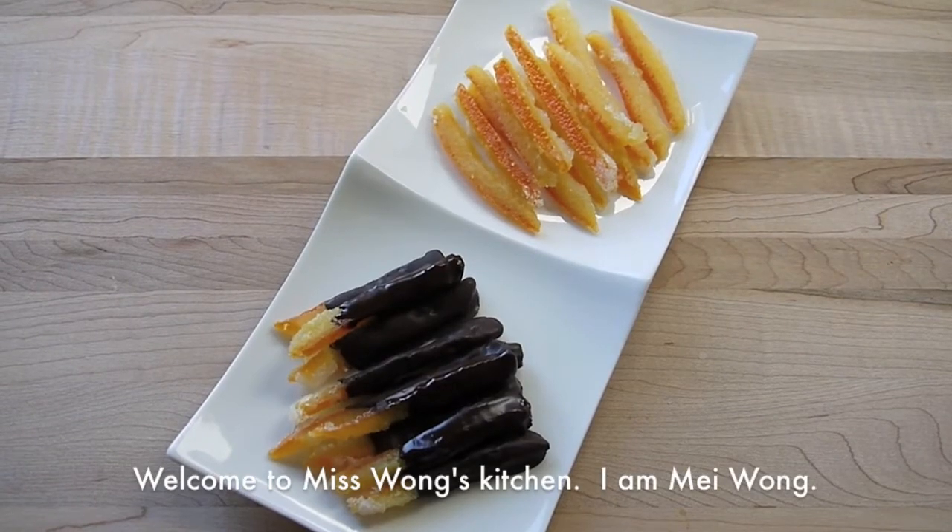Hi everyone, welcome to Miss Wang's kitchen. I am Mei Wang. Today we are going to make candied orange peels.